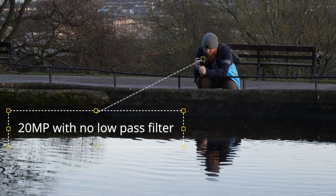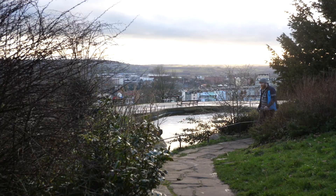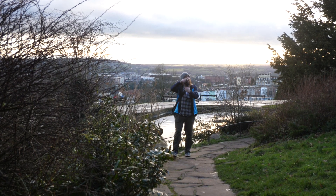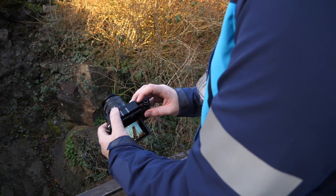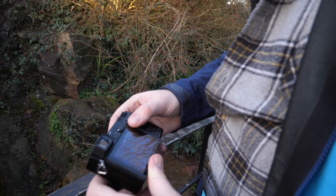The GX9 from Panasonic has a 20-megapixel sensor with no low-pass filter for ultimate quality. It has dual-IS, 5-axis in-body stabilisation. The tilting electronic viewfinder has 2.76 million dots for ultra-clarity.